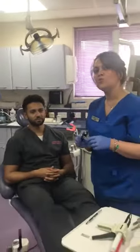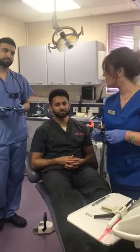Thank you for watching. We will chat about how to use the articulator with study casts in the next tutorial. Thank you Nikhil. Thank you Adam.